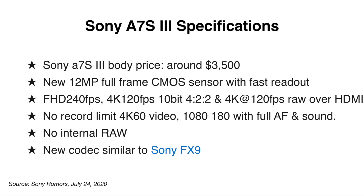Let's do a quick recap of the capabilities of this camera as rumored from Sony Rumors. Keep in mind, we are getting the announcement tomorrow, July the 28th at 10 a.m. New York time, so this is just a quick review of what is rumored. The price of the A7S III is going to be around $3,500 — probably code for $3,499.